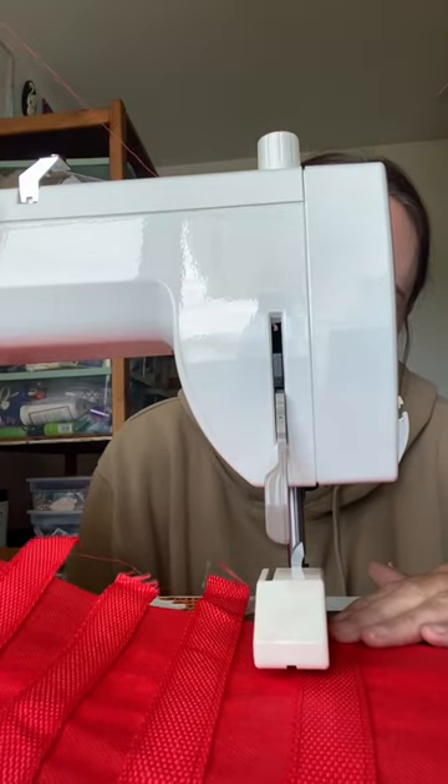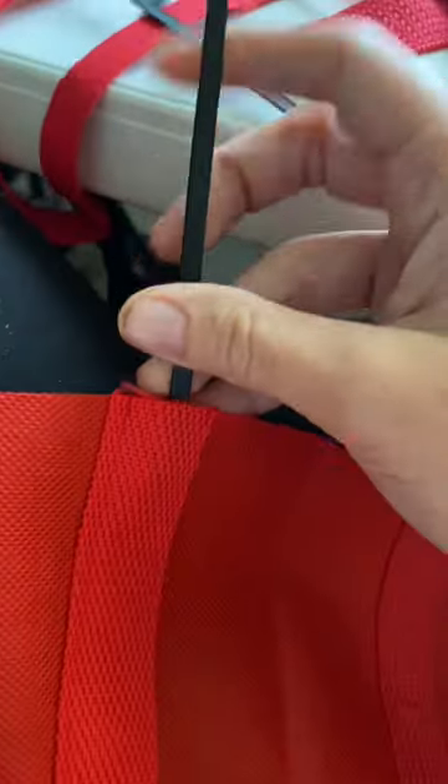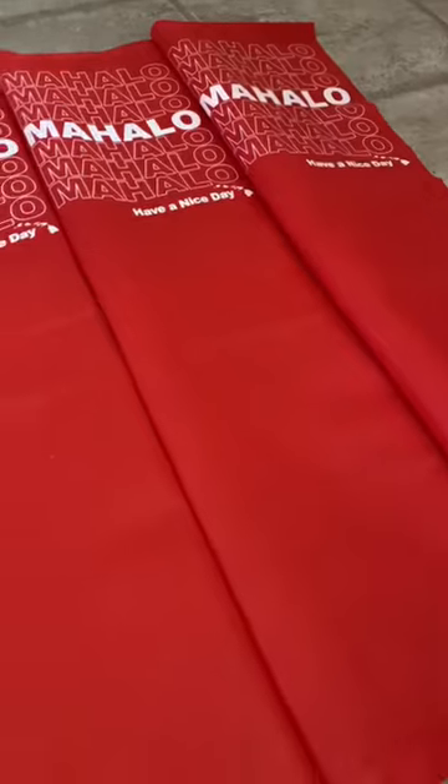I sewed the straps to the front first, then sewed the side and back pieces together. I'm just using zip ties as boning, and I did use pre-made bias tape for the edges. When I finished constructing this top, I decided to move on to finishing the skirt.